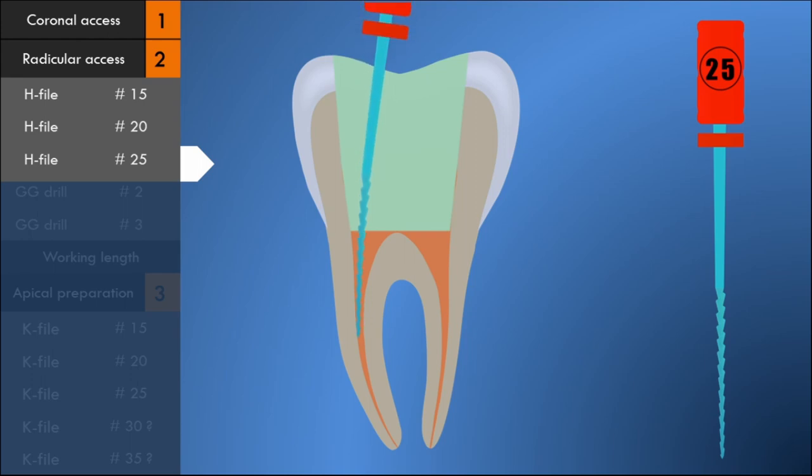In a narrow canal, to facilitate placement of H-files, a number 8 or 10 K-file is used to negotiate into the apical third initially, and then H-files are used to prepare the 16 to 18 millimeters of the coronal two-thirds of the canal. This filing sequence with H-files quickly eliminates dentinal interferences and pulpal tissue, and also enlarges the canal sufficiently for unhindered placement of the Gates-Glidden burrs in the coming steps.